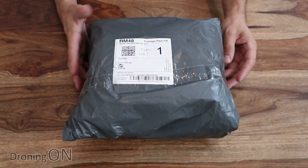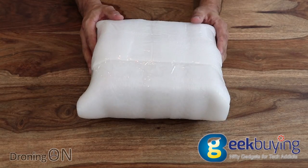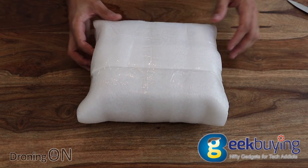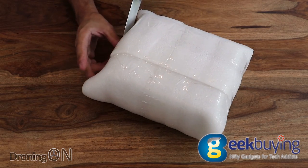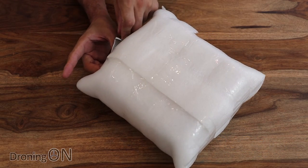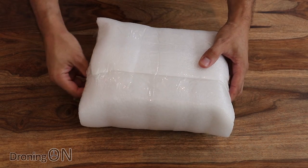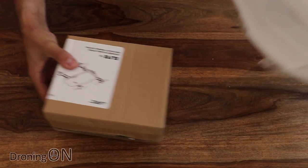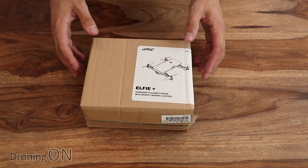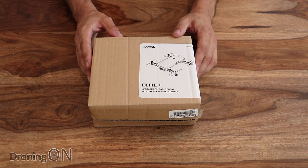Fresh in today from a new company called geekbuying.com is this new drone. This is the JJRC H47 and it's the next in a long line of really impressive drones which come in at a very budget price but they're getting better and better. I don't think it'll be long before JJRC or Eosheen — because I think they are the same manufacturer — produce something comparable to the DJI Spark.